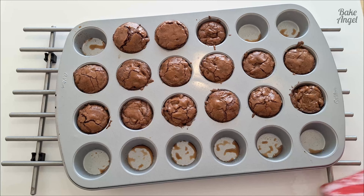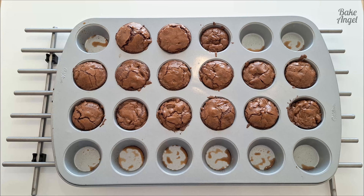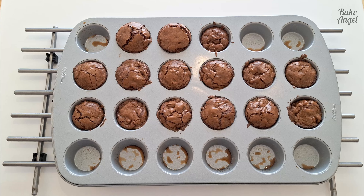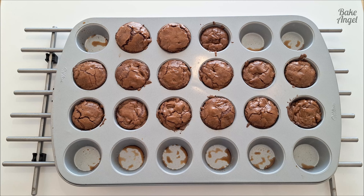Our brownie bites are done — I wish you could smell how wonderfully chocolatey my kitchen is right now! You can see they've all risen nicely. We got 15 from this batch; if you double it you'd easily get 24. I just wanted to show that it is possible to do a small batch, especially if there's only one or two of you at home. I'm going to leave these to cool completely before removing them, because everything will firm up as it cools down.